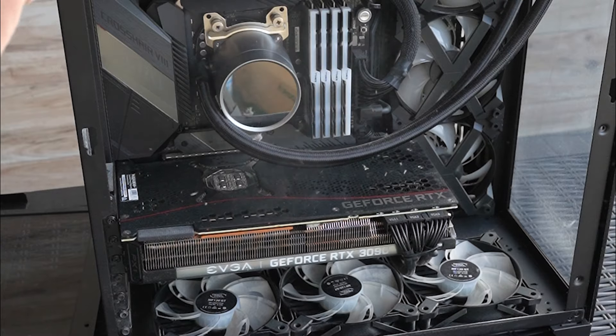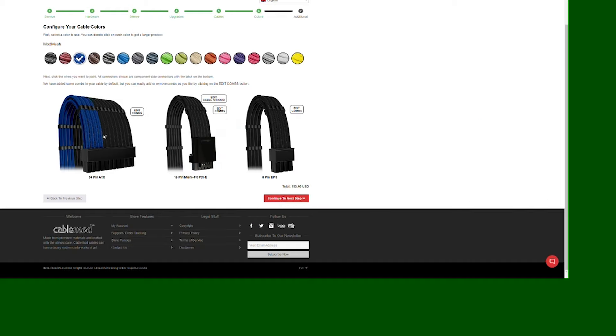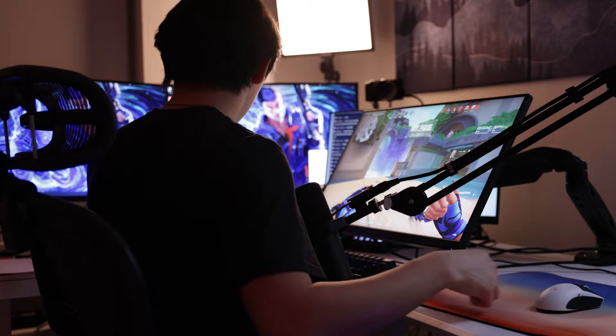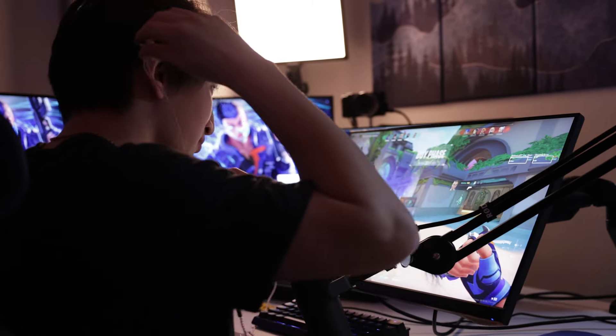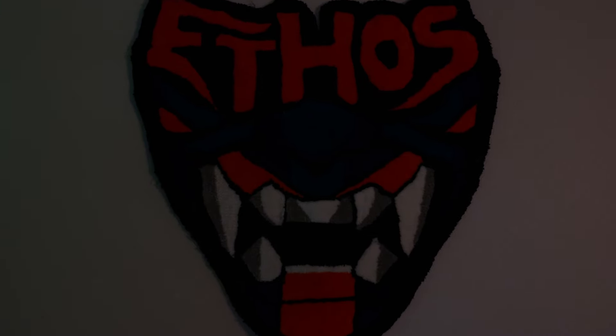My friend Ethos has the crustiest, dustiest PC I've ever seen, so today I'm going to build him a brand new $5,000 custom gaming PC that's so nice he's going to have no choice but to keep it off the floor and cherish it. He has all the parts for an insanely OP gaming PC and had originally just asked me to put it together for him, but I know he's a diehard Yoru main and I really want to push out of my comfort zone of basic white builds to really create something custom for him out of these parts.